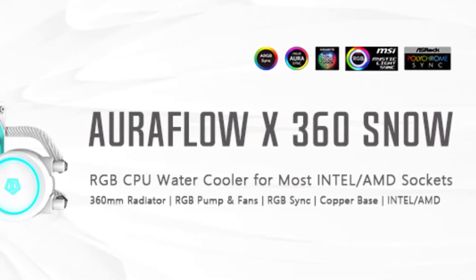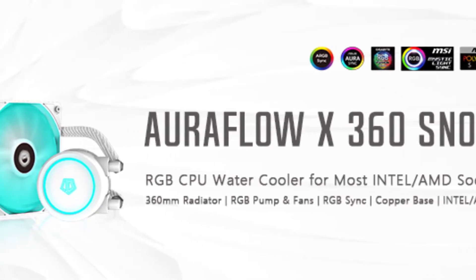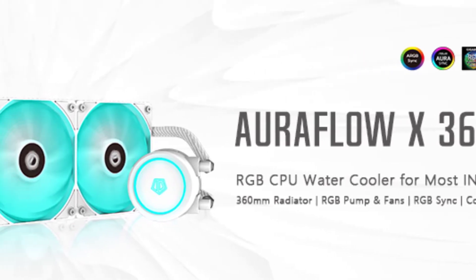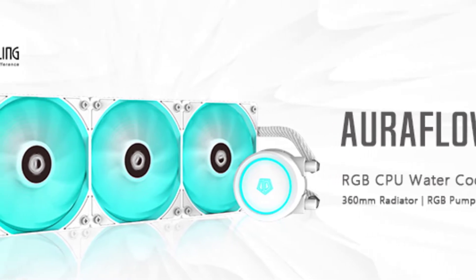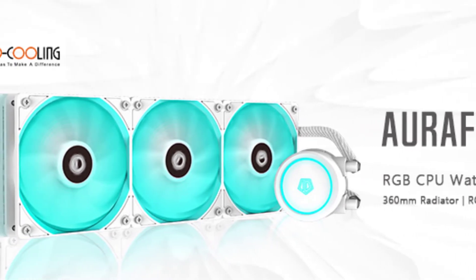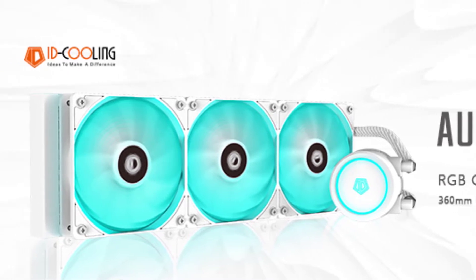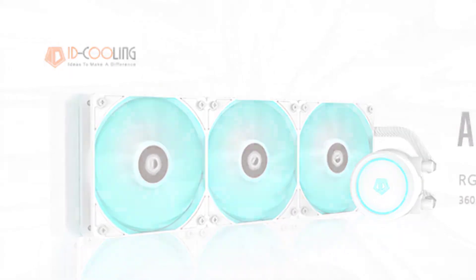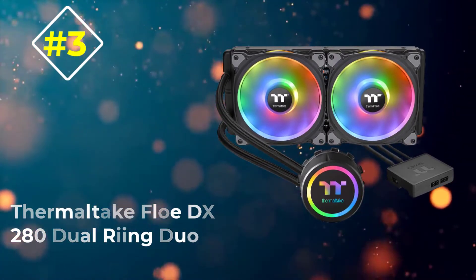The ID Cooling OraFlow X360 also comes with pre-mounted and sleeved FEP tubes for an elegant look that won't get in the way when installing with most case designs. It is packaged with a digital lifestyle pack featuring a built-in joystick, plus four lighting modes: turbo, spectrum cycling, breathing effect, and single LED border collage.